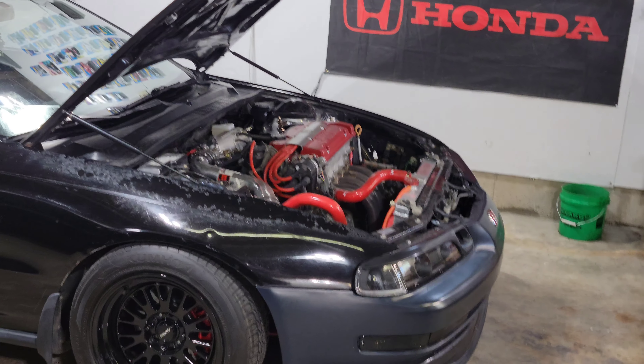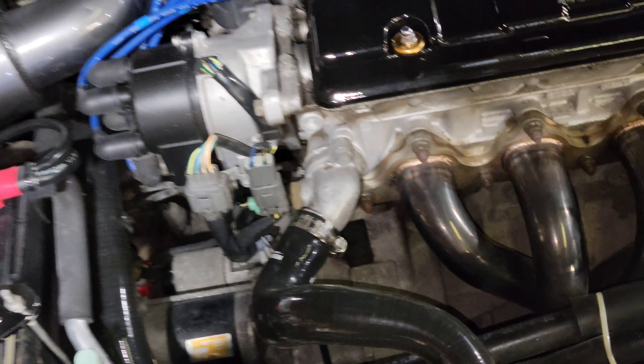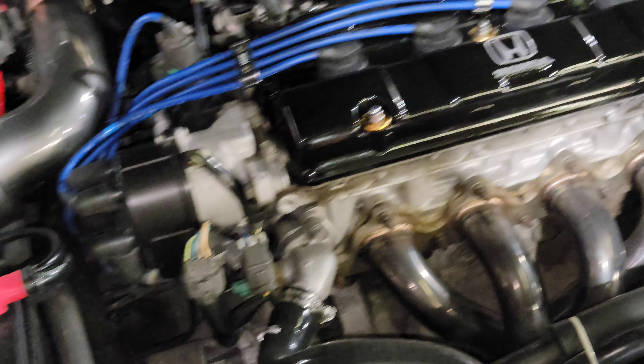If you're looking for a cheap get-by kit, that will work — don't get me wrong. But if you spend the extra money on the Mishimoto hose kit, you can see the top fits perfect. And this will even fit on the OEM radiator. This is an H23 and that's an H22, but they're the same thing as far as where everything connects.